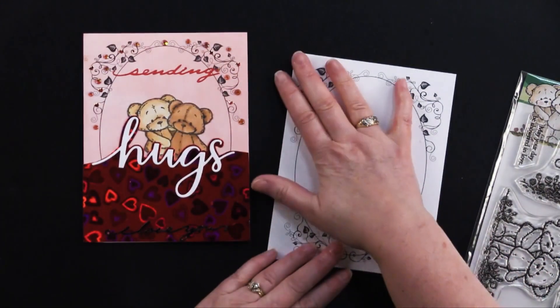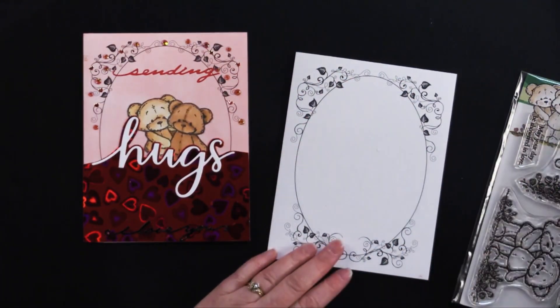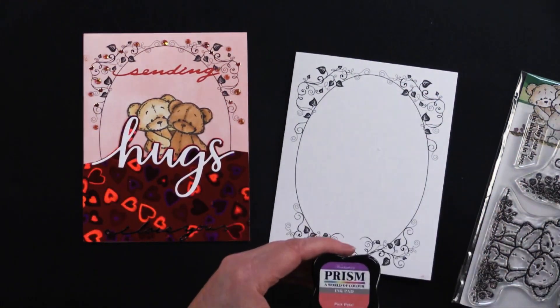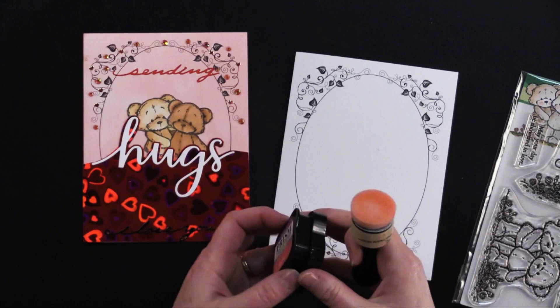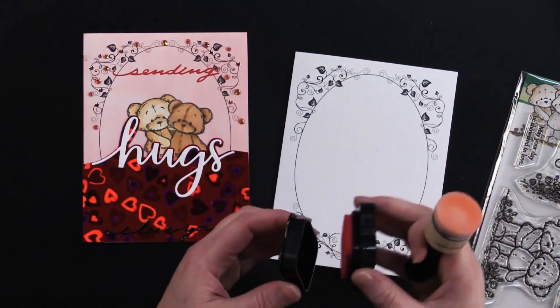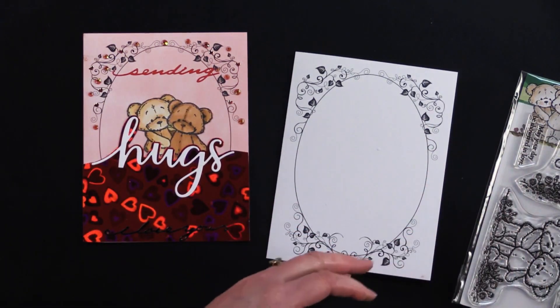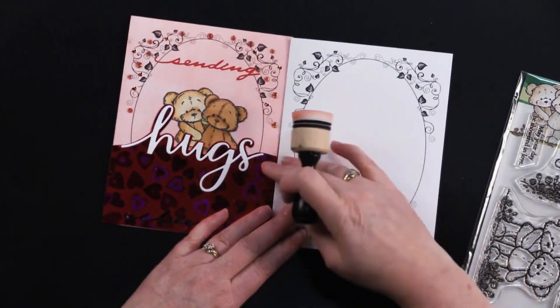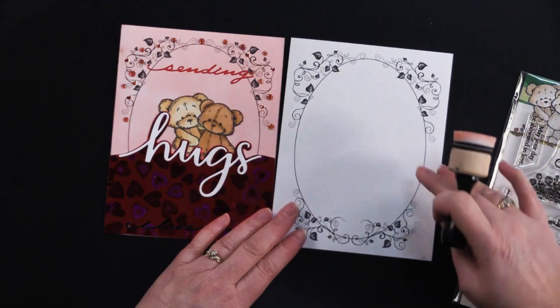It really is a little time saver when you're working on your background. I just took some pink petal and a little dauber — or you could just use the surface of the ink pad — to put this on and went around and colored probably the top two-thirds of my card with that.